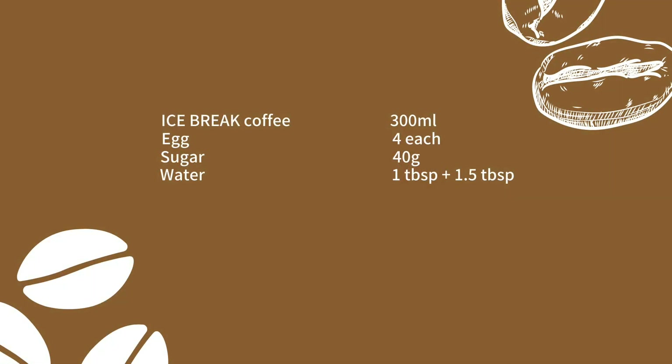Today's ingredients you can buy at local shops, or you might have them in your fridge.